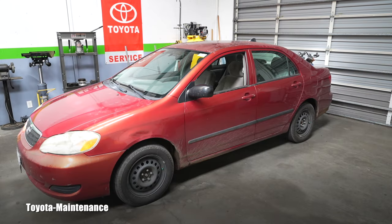Hello friend, how is it going? Welcome back to the Toyota Maintenance YouTube channel. Here you can see a 2005 Toyota Corolla LE with only 135,000 miles on the odometer. In the previous video we were doing a diagnosis of the airbag light.